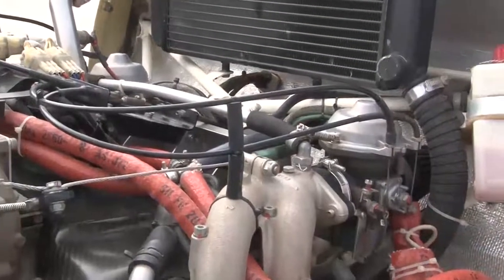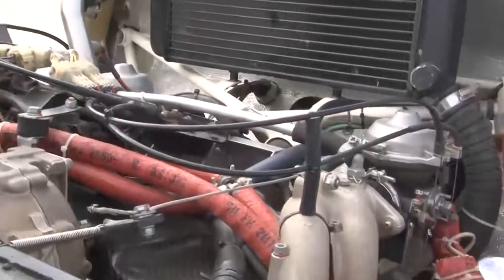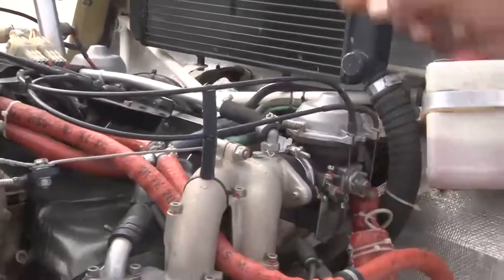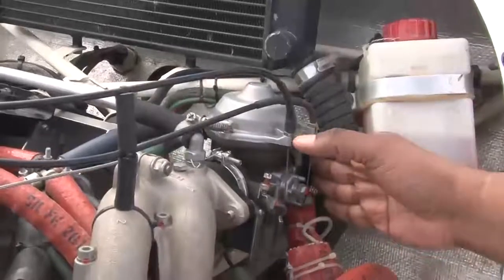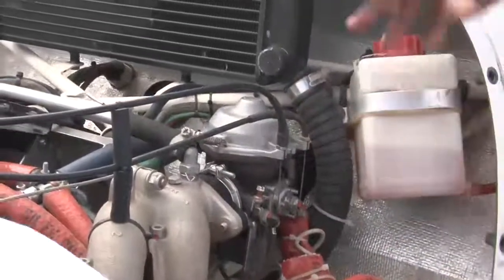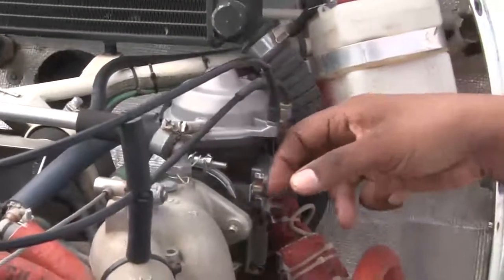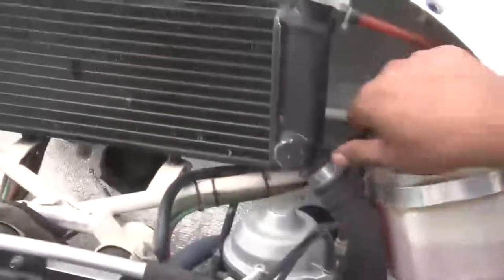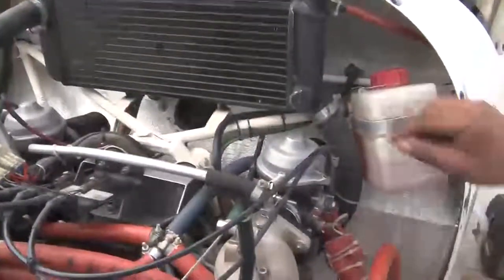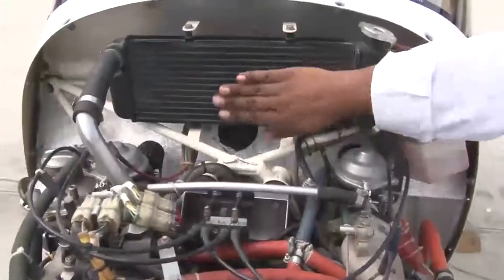Check radiators and hoses for no mechanical damage or leakage, and confirm air filters are clean and intact. Just behind each carburetor there is an air filter — we see that the air filters are securely attached, clean, and free of dirt. The radiator hoses — you can see these hoses — they are securely attached with no damage, properly attached. The radiator is also securely attached.